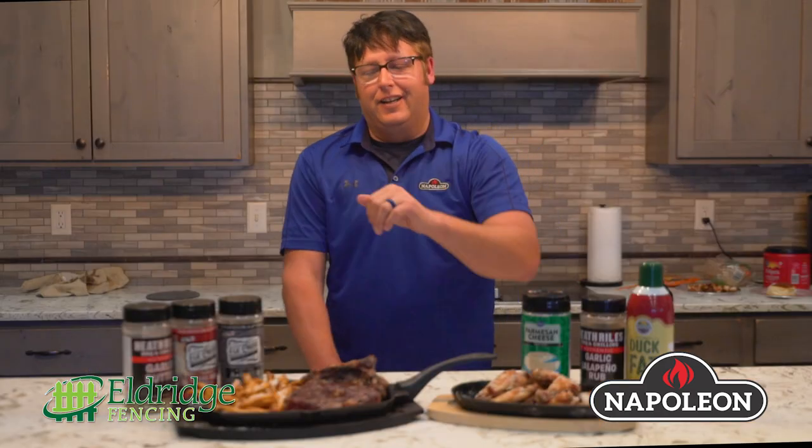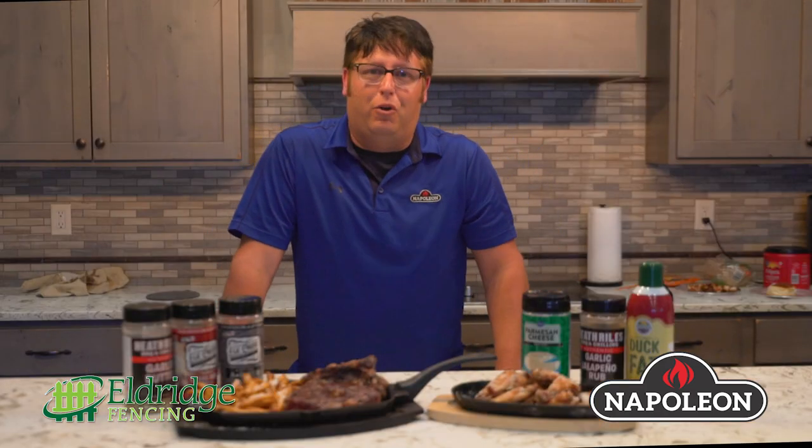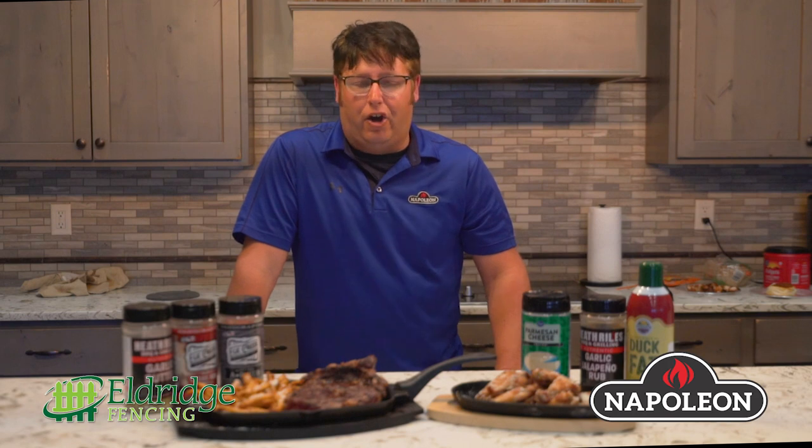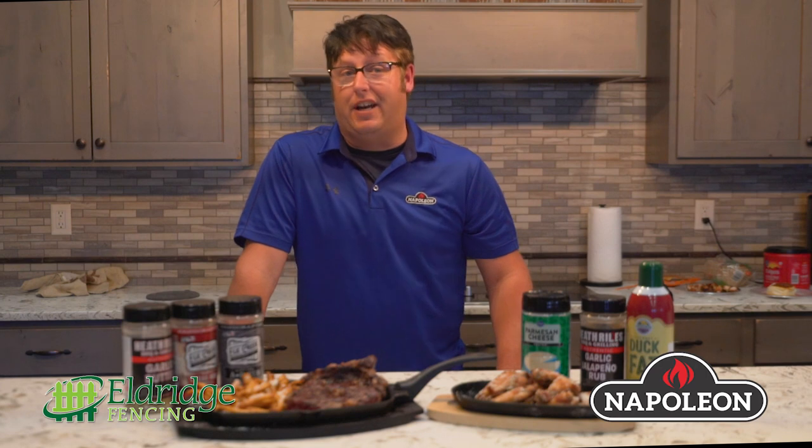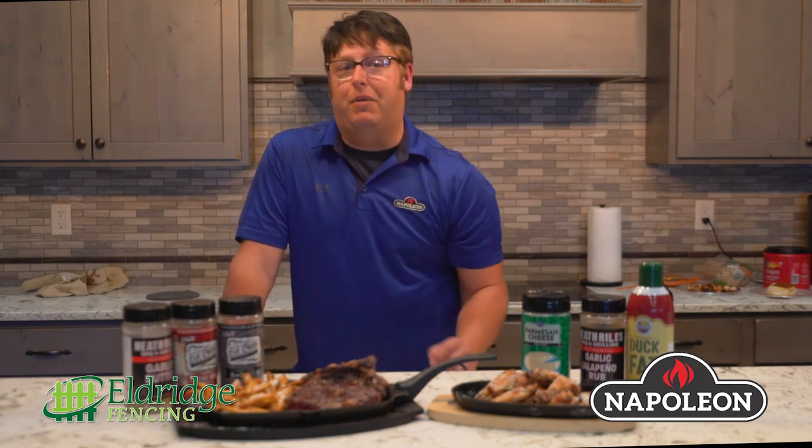So when I said Napoleon has infrared cooking — on our Pro and Prestige grills our infrared burners will get up to 1800 degrees in 30 seconds. So you can have a steak done in two minutes, which is about what this ribeye was cooked in.